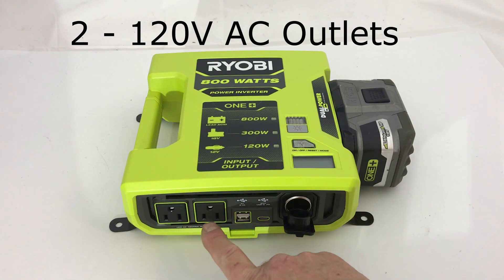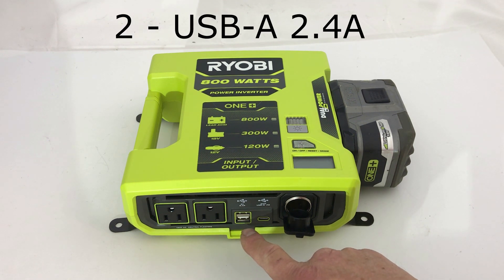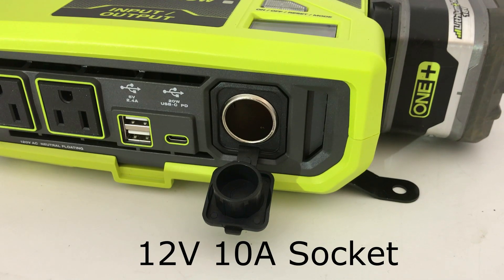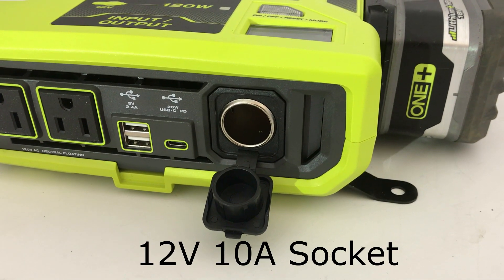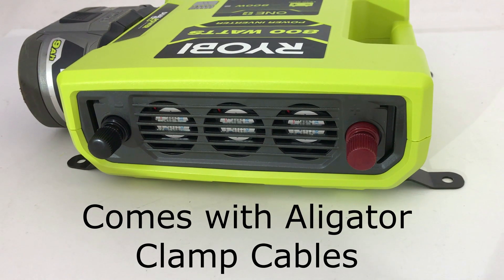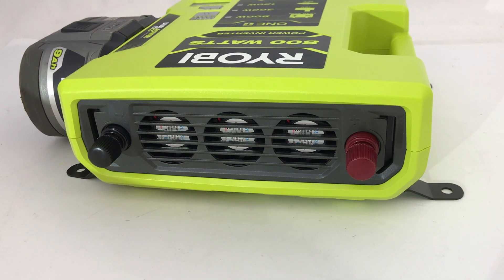The unit has two AC plugs that aren't grounded, two old style USB-A's that are 2.4 amps, and then a USB Type-C with power delivery that's 20 watts. One of the nice features is it has the old cigarette lighter socket that's 12 volts at 10 amps. In the back you can see the terminals for the 12 volt battery cables and the fans that go on when you start drawing a lot of power.